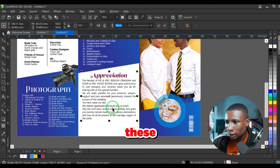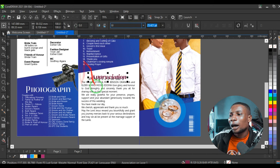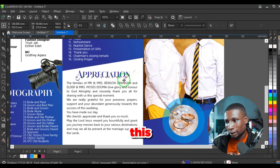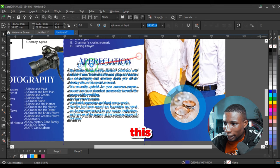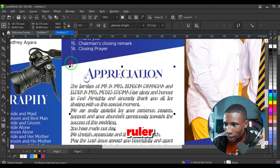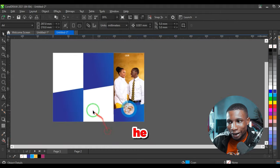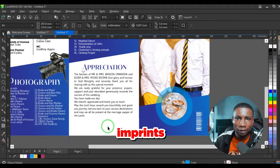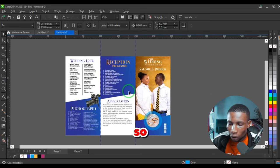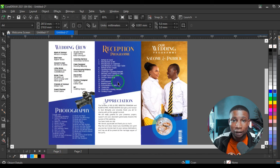Change the font to Glimmer so it aligns with every other font used. Bring the blue shape down a little to reveal all the text. Paste the appreciation text, reduce the size, and place it to fit the arrangement. Change this font to Glimmer so everything matches. The remaining space can be for imprints — the phone number of the designer or printer. All six pages are now done.